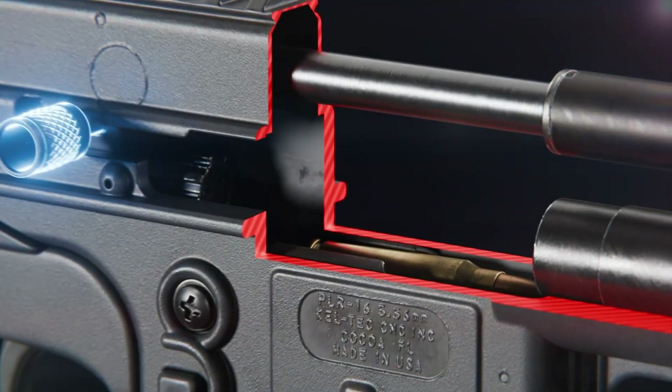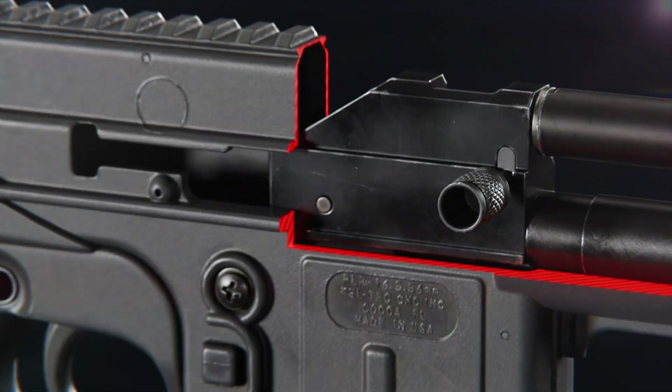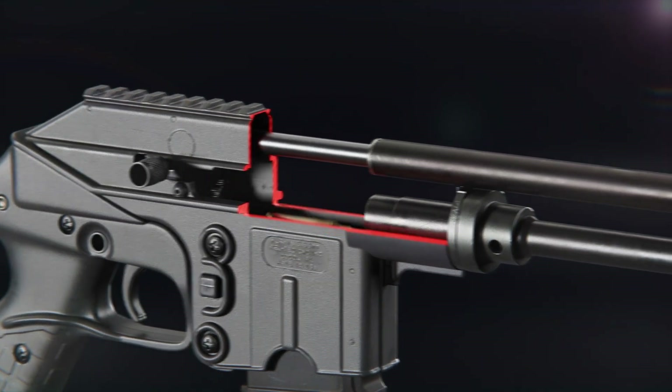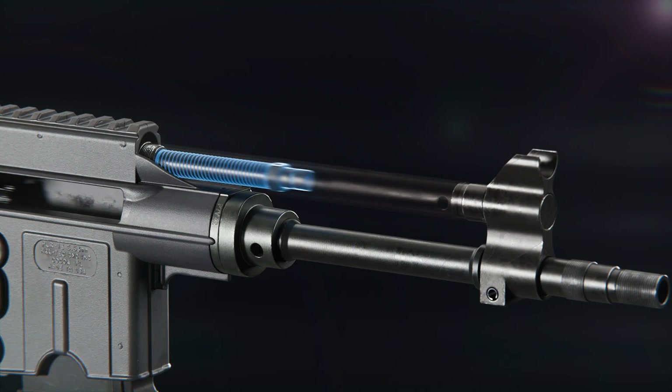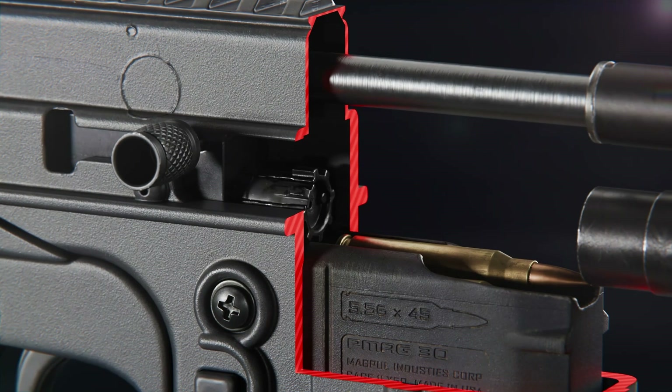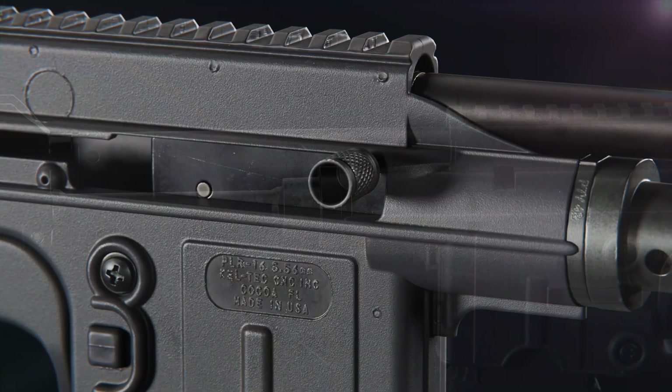Cracking the operating handle chambers the first round. The operating handle moves the bolt carrier assembly backwards and compresses the recoil spring. As the carrier assembly returns forward, the bolt guides and chambers the first round.